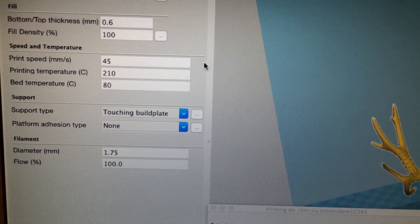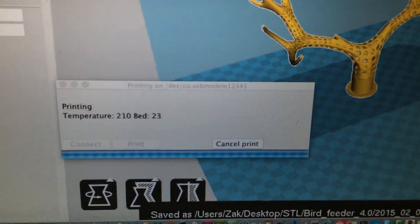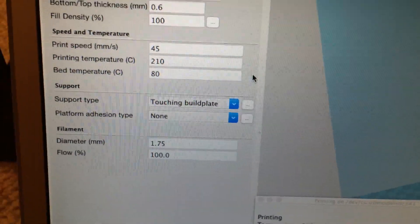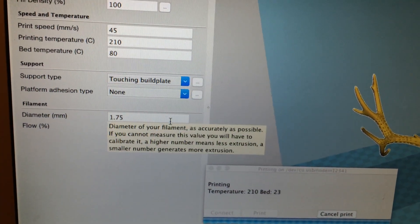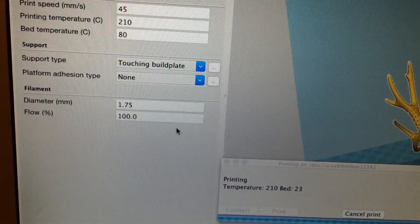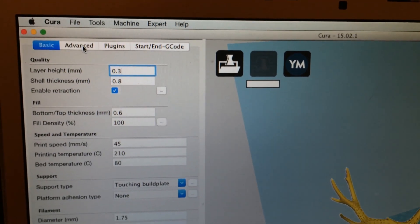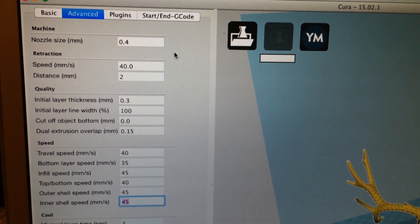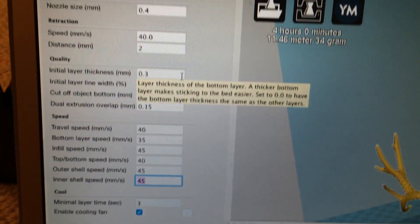The bed temperature is really 0 — 210 for the print head temperature, but my bed is really not at 80. I did set up the support but like I say it didn't do it for whatever reason — it worked so that's fine. Diameter 1.75 and flow I just put on 100%. Under advanced, nozzle size 0.4, speed 40, retraction distance 2 — and all of this I did adjust and change.